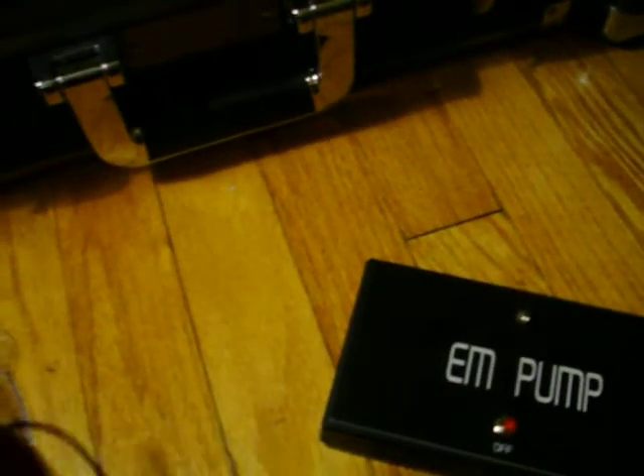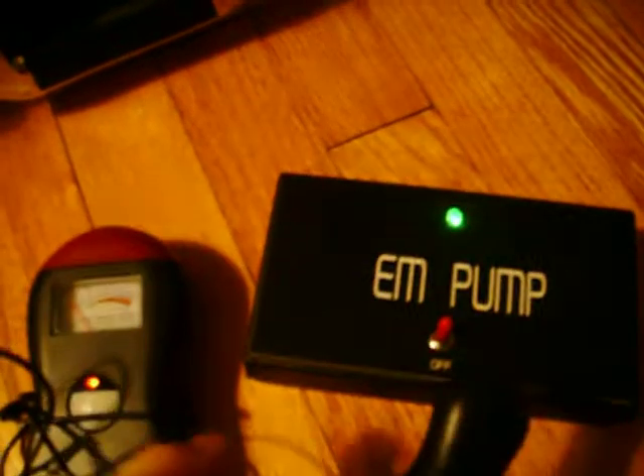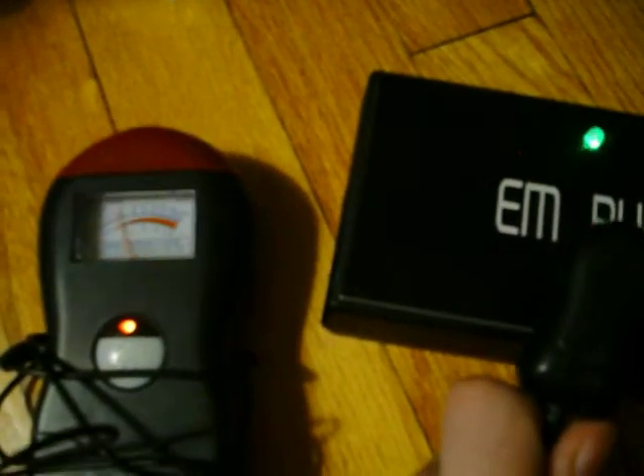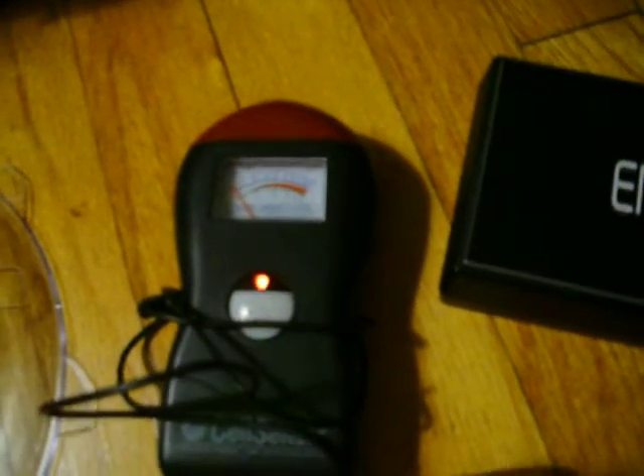Right here we've got our EM pump. I'm going to show you quickly how this works. I've got our cell sensor turned on — I'll bring the probe over here and turn this on. You might be able to see the probe jumping. As the LED changes colors, that means the EMF levels are getting higher. Red is the highest, and then it resets back to low and just pumps out EMF energy.